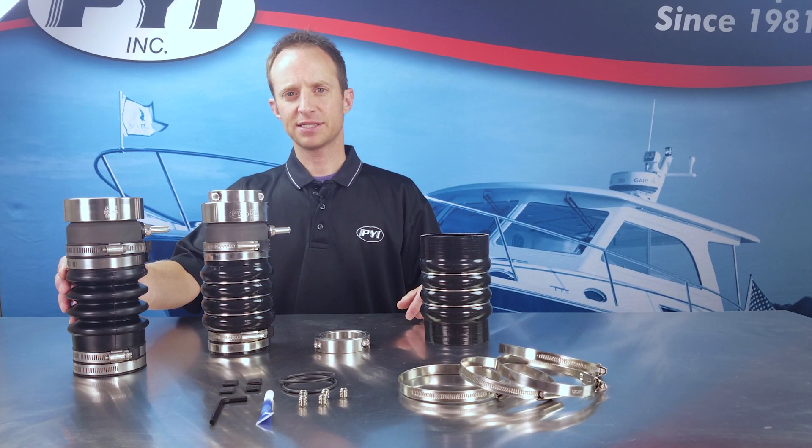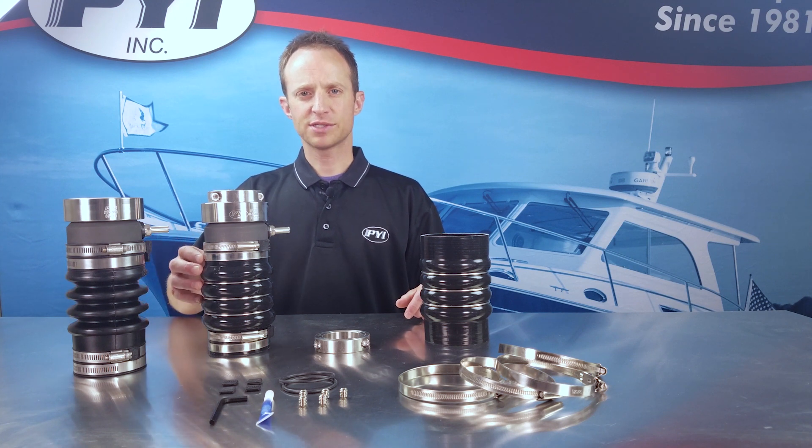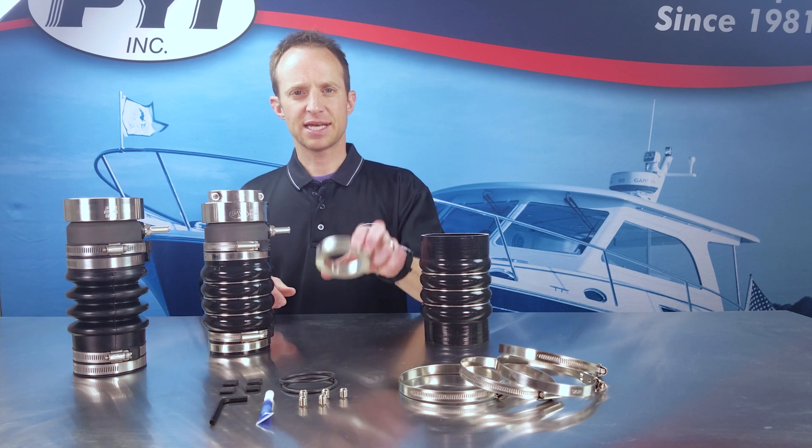To fully convert your Type A PSS shaft seal to the Pro seal, you'll need to purchase the SRC clamp separately.